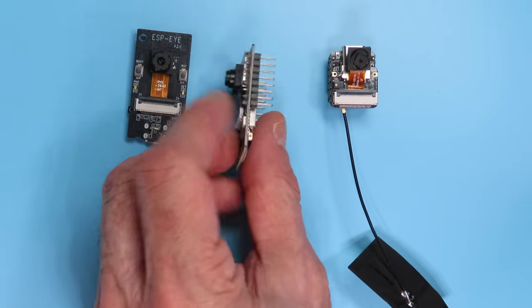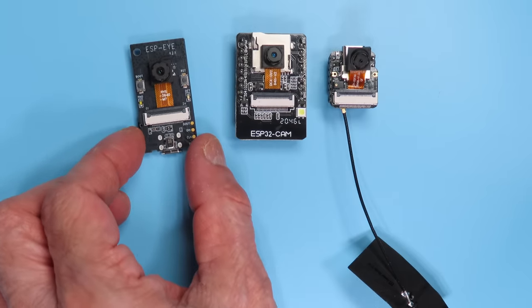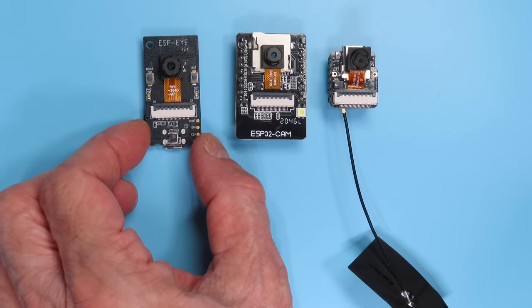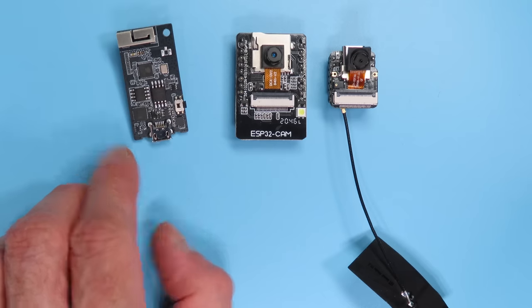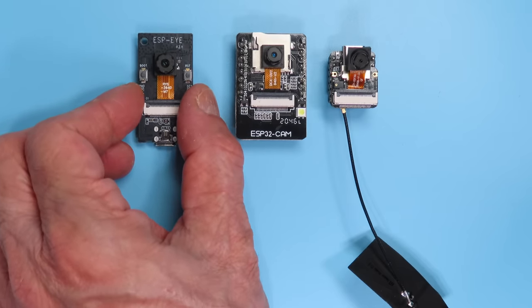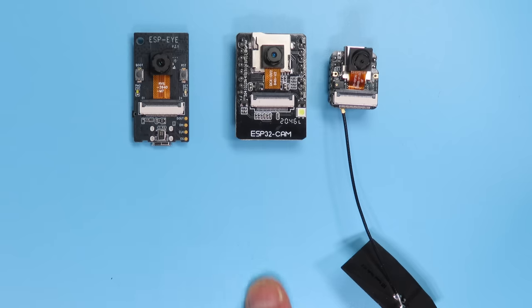The other board is the ESP-EYE. In many ways it's a better comparison to the XIAO because it also has a MEMS microphone. It's about twice the size of the XIAO, has a micro USB connector, and only an internal antenna option. It also doesn't have as many GPIO connections. The XIAO has as many GPIOs as the ESP32-CAM. So for size, the XIAO wins — we now have another board in the ever-expanding family of ESP32 cameras.